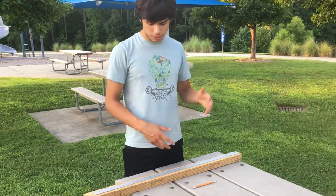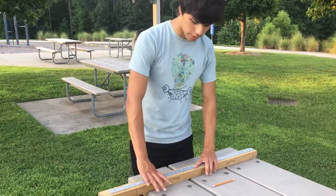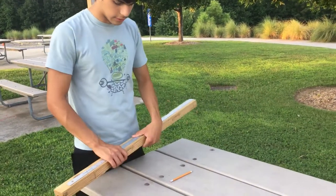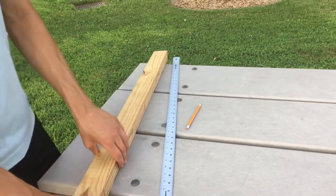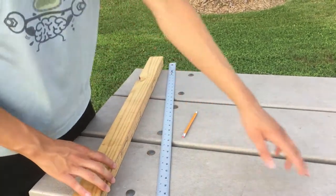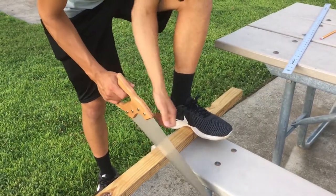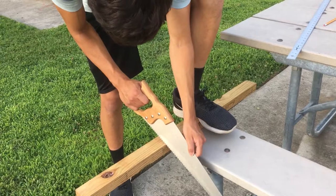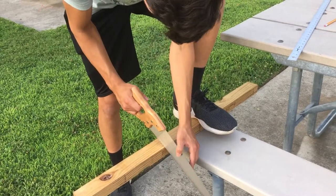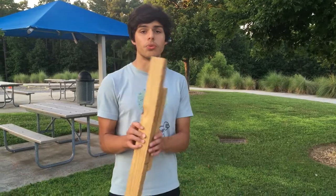What you want to do first is take your piece of wood and cut it at 24 inches. I measured out 24 inches with my ruler and pencil, then cut it with the saw. Once that's done, I take the remaining piece, center it on here, and then screw it on.